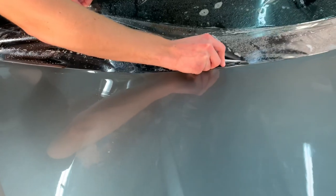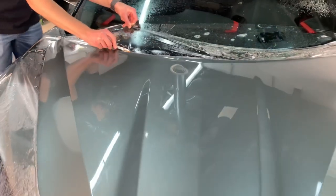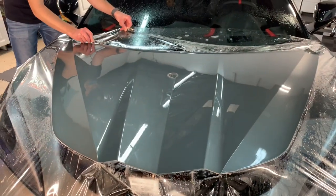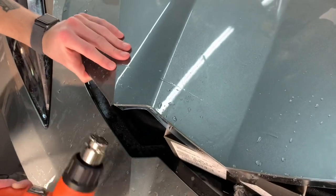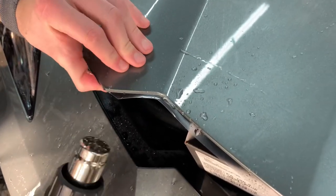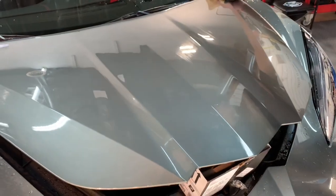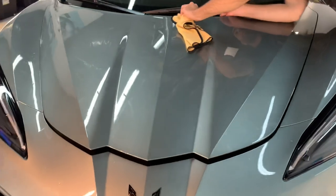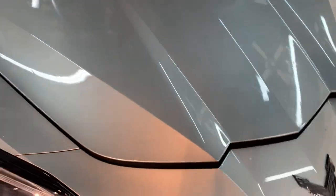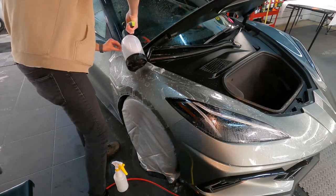Once all of the slip solution has been squeegeed out, we can start trimming. A nice sharp-edged knife made just for PPF will slice away any excess, leaving again a quarter to half inch to wrap around. After the trimming, it's time to dry out the overhang and wrap it around the edges with the assist of the air chuck and air compressor with very light pressure, followed up with a heat gun. As you can see, a very nice clean install — wrapping around no lines — and all of the edges are protected as well.